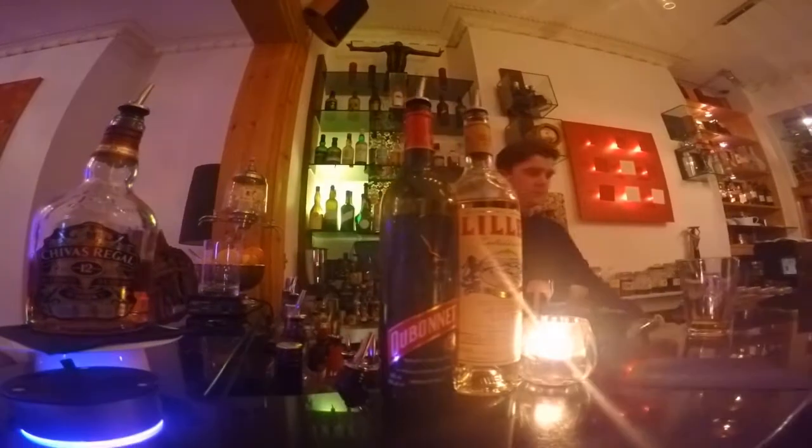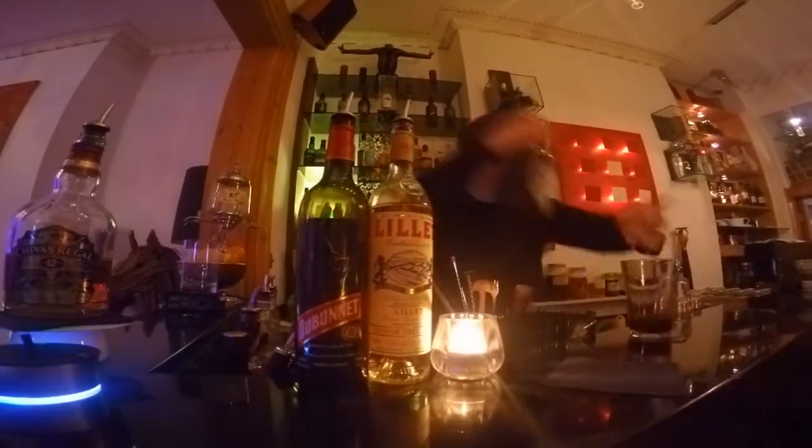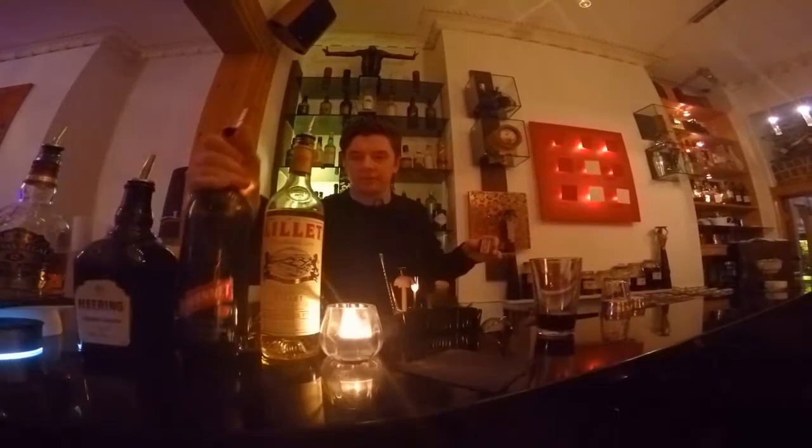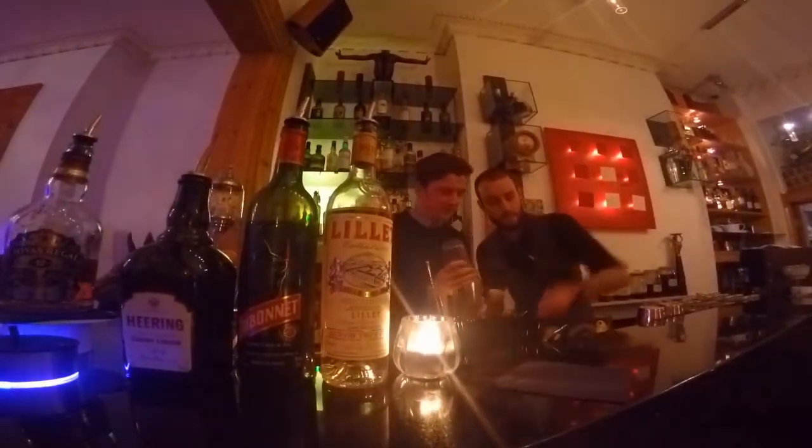We've been challenged to come up with an original cocktail using one of our portfolio and then to list it in a bar for the following month. So I've partnered up with Ben, who's the bar manager at Hotel Oona.